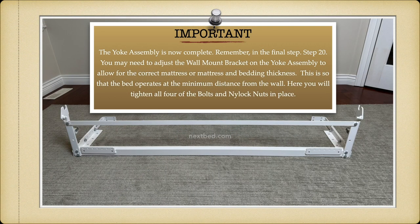Remember, in the final step, step 20, you may need to adjust the wall mount bracket on the yoke assembly to allow for the correct mattress or mattress and bedding thickness. This is so that the bed operates at the minimum distance from the wall. Here you will tighten all four of the bolts and nylock nuts in place.